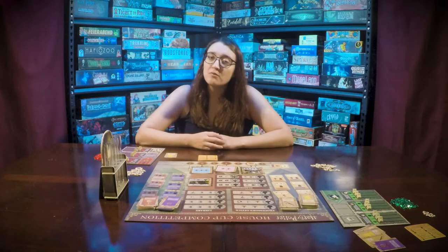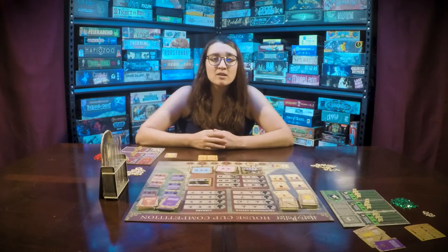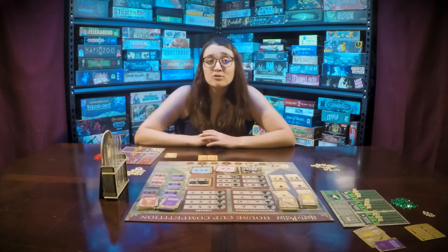The player with the first player token will begin the next round. In a two player game, the first player token will pass to the other player unless it was gained during phase one.